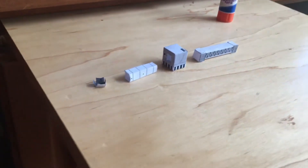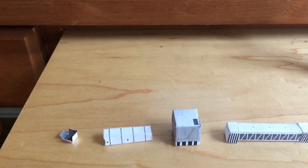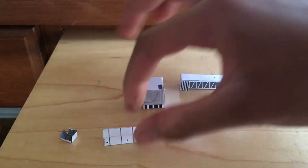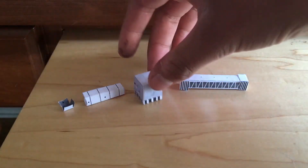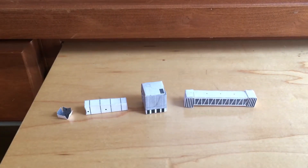So the pieces are all cut out. This is what they look like over here. Let me show you how to assemble it together. My fingers are really sticky because I touched a lot of glue today — I had to make the models. This is what it looks like.